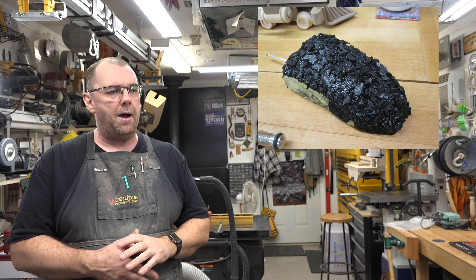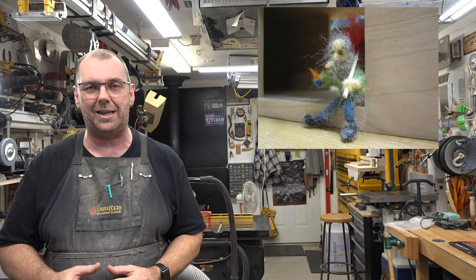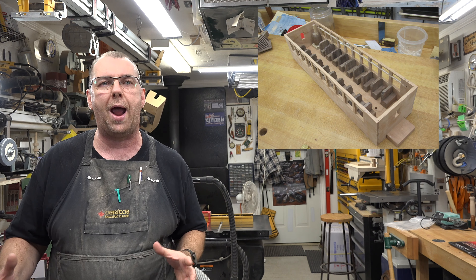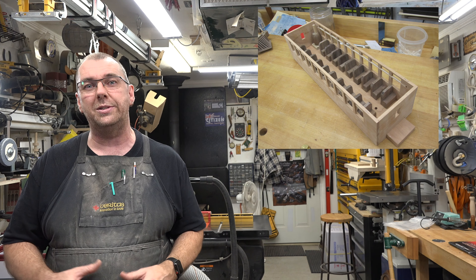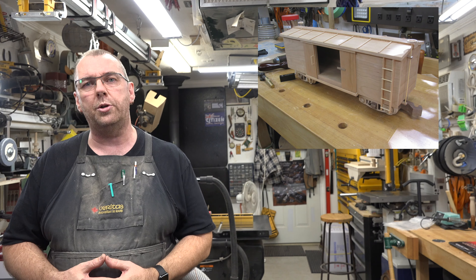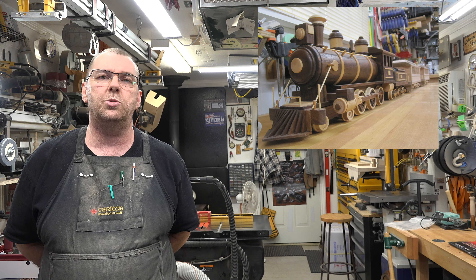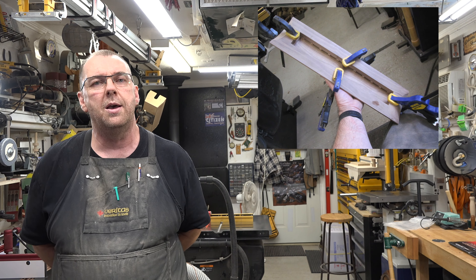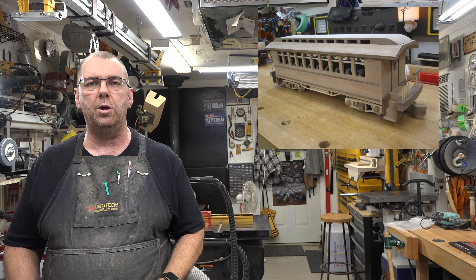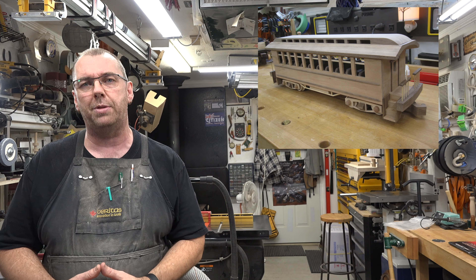My wife even made a little hobo character — we named him Don — and he's going to live in the box car. He's made with a process called needle felting. I'm hoping to make extra things like a track, maybe a trestle bridge, and a custom shelf that will house the entire train, which is going to end up just under nine feet long. There's still way more to go. One big challenge was the roof of the passenger cars — the hollowing out of that roof is really something. If you're interested in seeing pictures of the build, visit the channel's Facebook page.